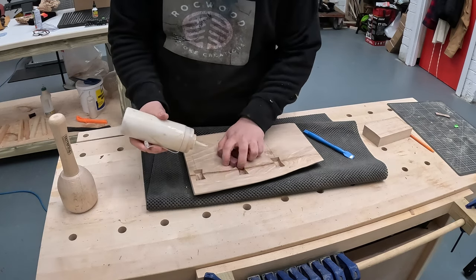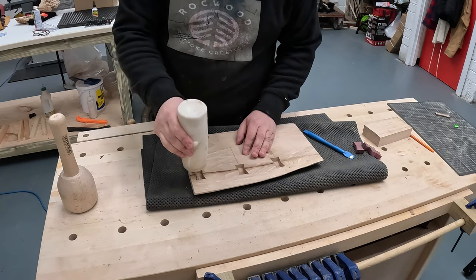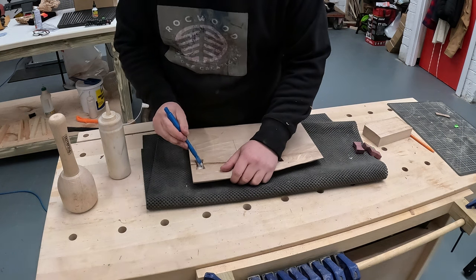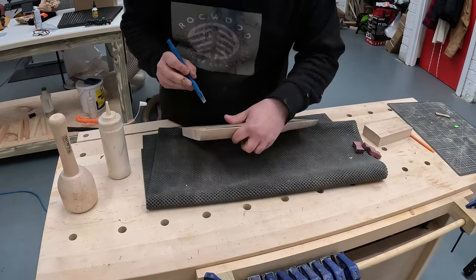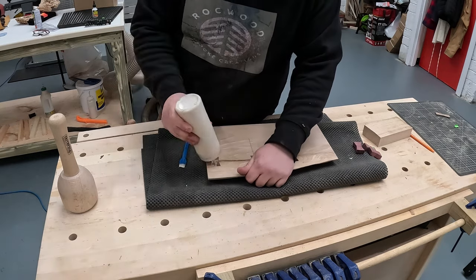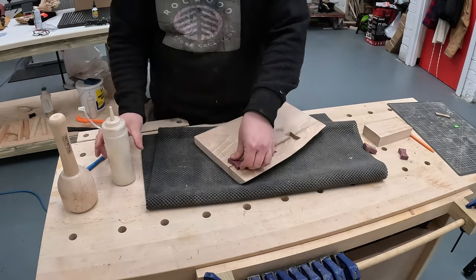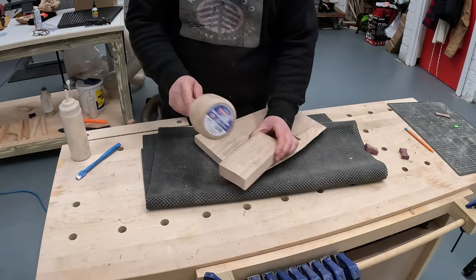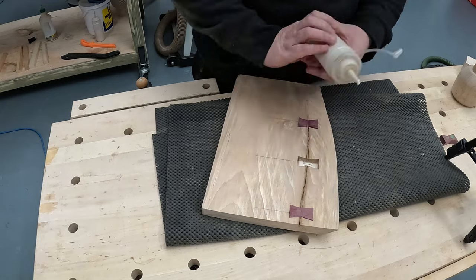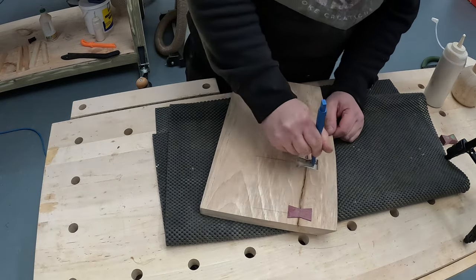Then it's just a matter of adding the bowtie using a bit of Titebond, or whatever glue you use. I used an offcut block of wood just to hammer the bowtie in evenly. It's another tip I picked up — if you just hammer them straight with the mallet, there is a good chance that they will crack. So using an offcut just makes sure that you get a good, even hammering on the bowtie.